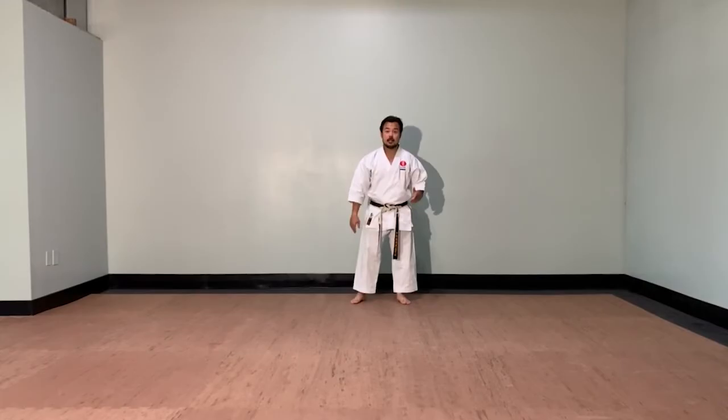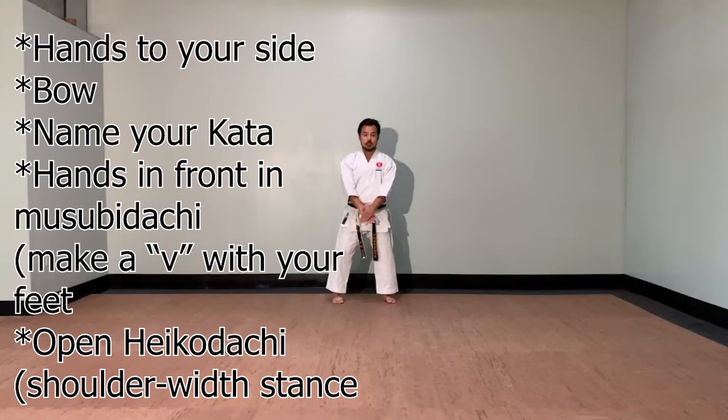Kiontsuke — hands to your side. Name your kata: Kihon Kata Ichi. Hands in front. Musubi-dachi. Right leg steps out to open into Heiko-dachi. Toes straight. Fists one fist apart.